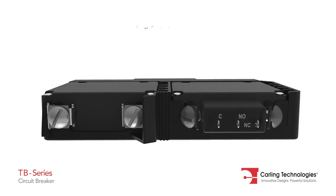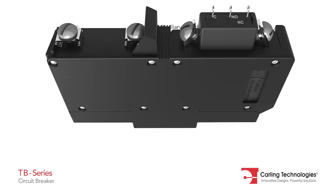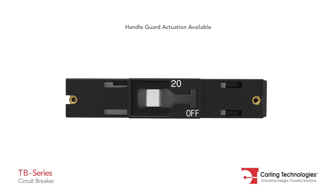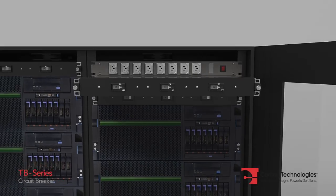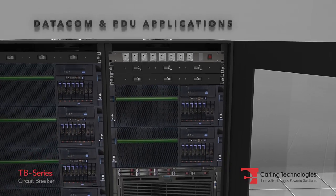The TB Series is available with an auxiliary switch and handle guard. Combined, these features make the TB Series ideal for Datacom and PDU applications.